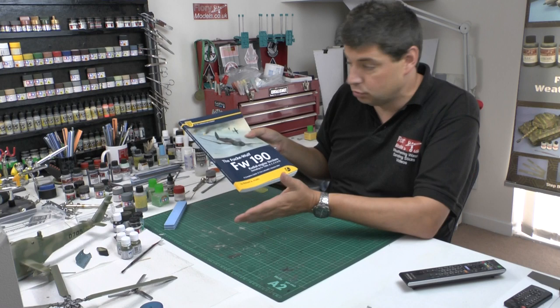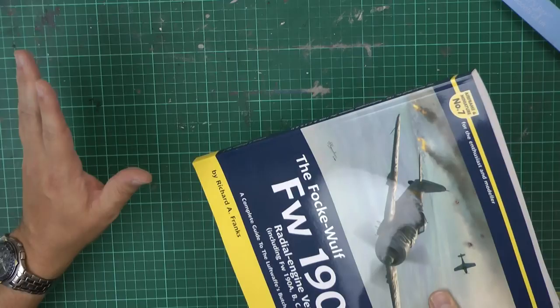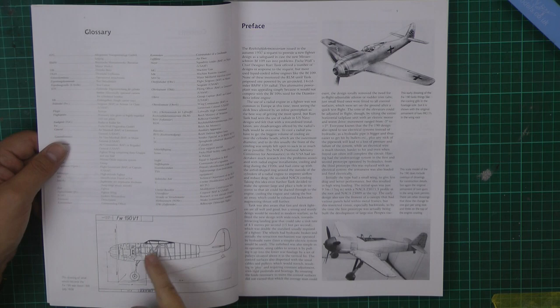In this case what we've got here is the Richard Franks, which a lot of us know through the modeling community. He's done the Focke-Wulf 190 — this is the sort of definitive book on this one. As you can see, just looking through, this is a brand new copy and it's not even mine — I'm just borrowing it for the review — but as you can see it is absolutely stunning.